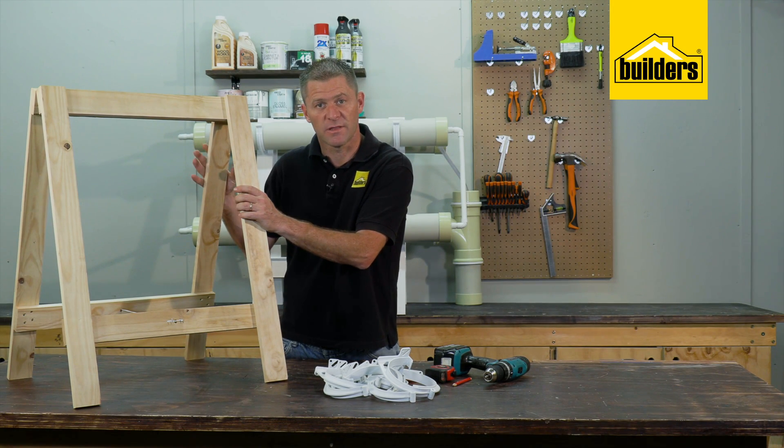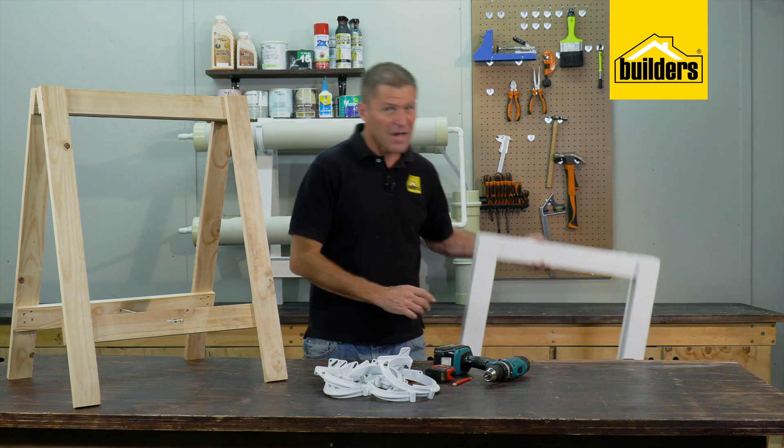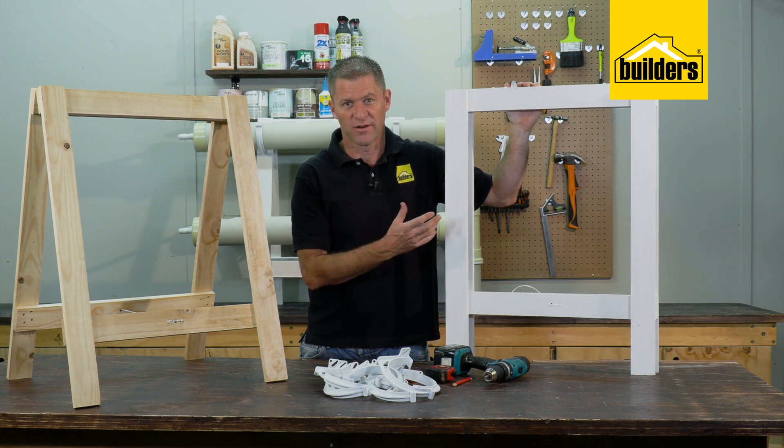Personally I would treat the trestle — it just makes it that much more tolerant to the elements. I've painted this one with one coat of primer and two coats of water-based paint. It just makes it look neat and makes it that much more tolerant.